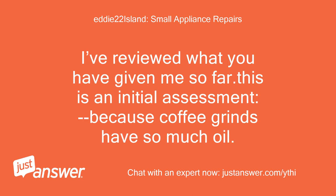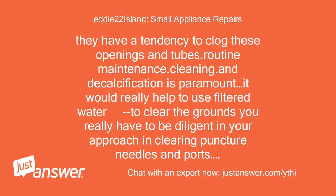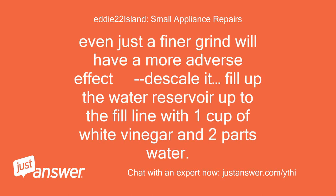I have reviewed what you have given me so far. This is an initial assessment. Because coffee grinds have so much oil and water has calcium, they have a tendency to clog these openings and tubes. Routine maintenance, cleaning, and decalcification is paramount. It would really help to use filtered water. You have to be diligent in clearing puncture needles, ports, grinding gears, openings, and any doors or tracks.